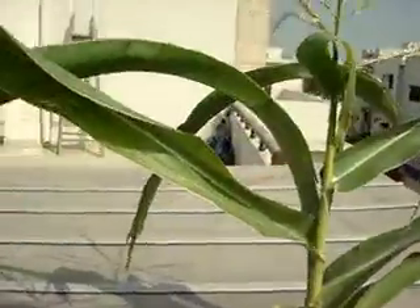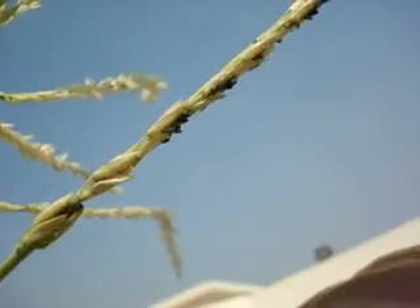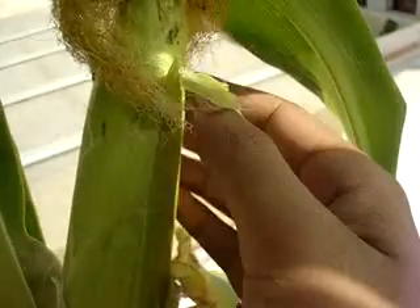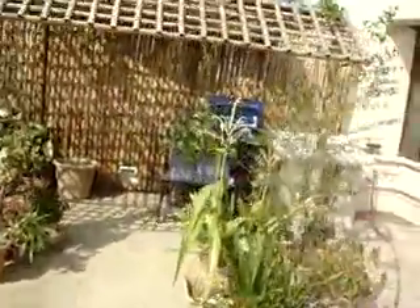Let's get a close-up on the bugs that are on the dirt corn. You can just make out there are some bugs there — green ones and little white ones. I'm not sure which ones are the good ones and which are the bad ones; there's a whole bunch of them. Hopefully my spray will take care of these. Let me know how you think I should be tackling these pests better if there's any other way you can think of. Thanks for watching, take care.